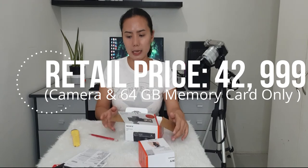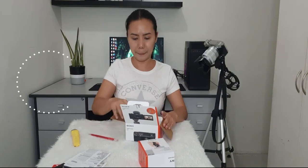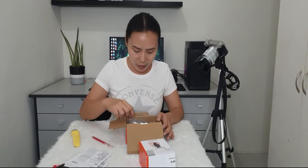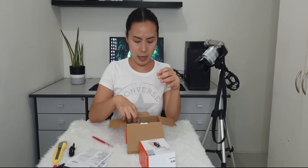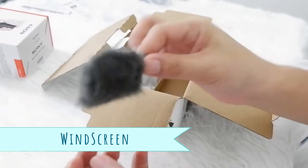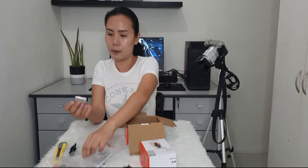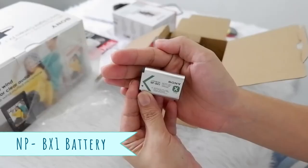I think if you buy the ZV-1 standalone without a bundle, you will only receive this box. And there you have it — that's what's in the paperwork. So what's actually inside the box? First is the charging cable. Next is the wind guard, which minimizes wind noise. And of course, the battery — the NP-BX1 battery, same as older Sony models.